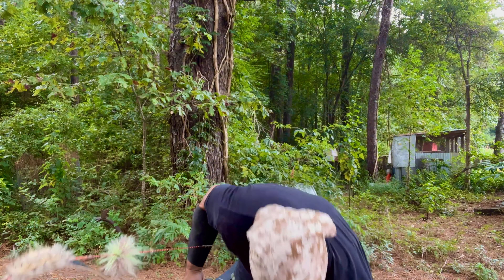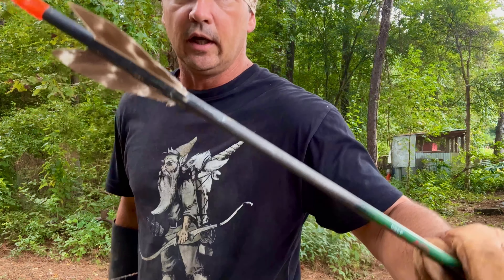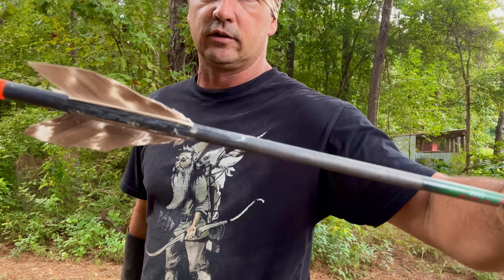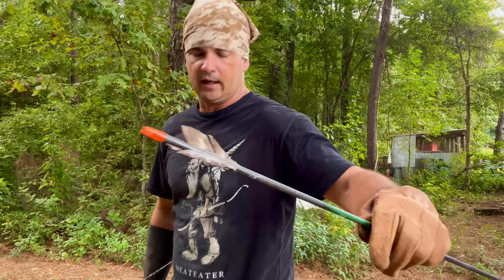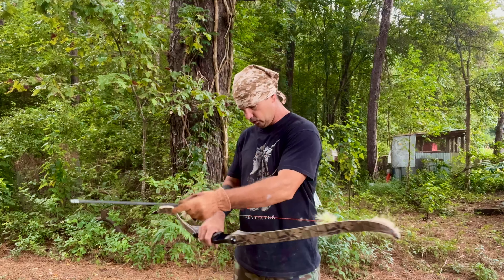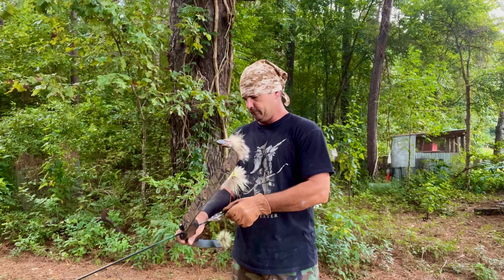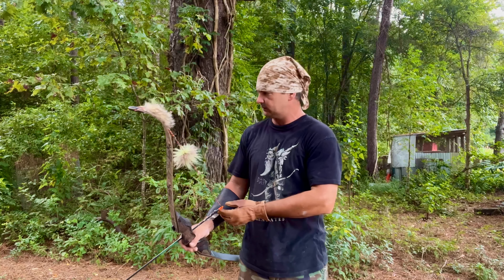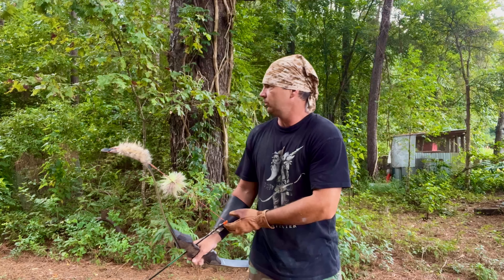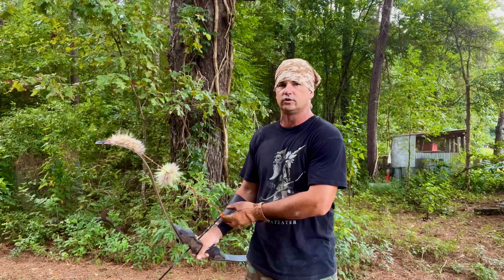I did want to show y'all these arrows I made and how I did the fletching on them. Those are turkey feathers and I just glued them on there — like I was putting on rubber fletchings, I just glued them on there, and they work. They stay on and they shoot a whole lot better. I finally figured out that my fletching last year was a lot of my problem with my inconsistencies. I know I got a lot of work to do. I get to talking to the camera and get excited and I hurry up and rush my shot.